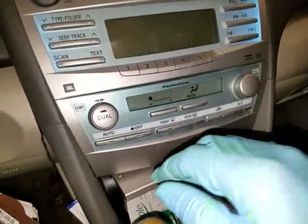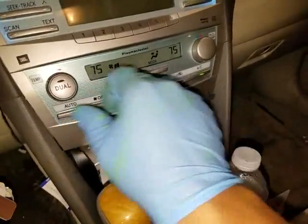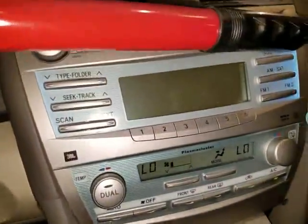So what I'm going to do now is go ahead and turn on the AC and turn it all the way down to the lowest setting.